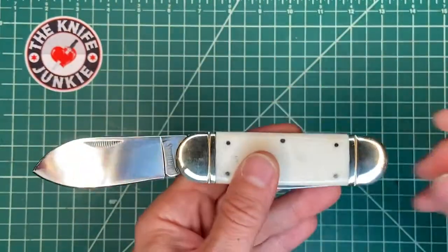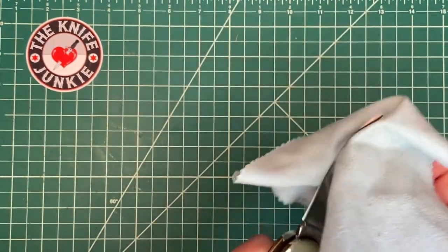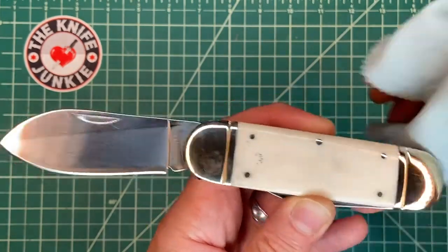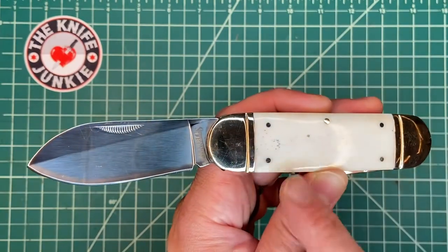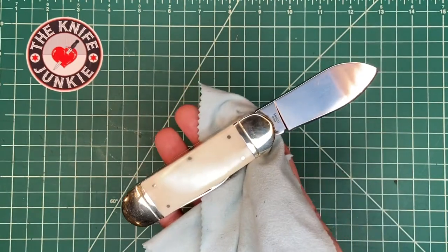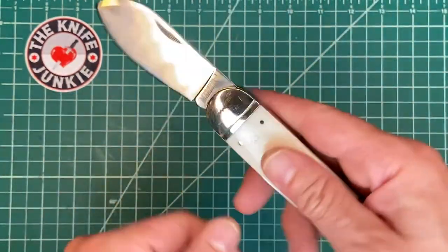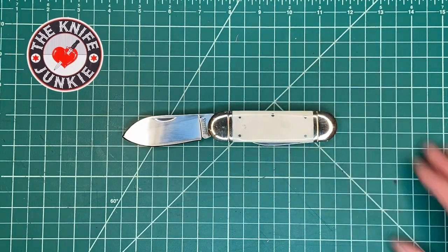It's a cool knife — I love it. I'm going to get the blue G10 Rough Rider just to compare it, and these will tide me over until I someday get a real fine one. If you look up antique Sunfish knives, they are expensive — finding an old Case version, you're going to spend a lot of money if you can find one at all. So it's a kind of cool, unique pattern. There it is — the Sunfish, this one by Marbles.